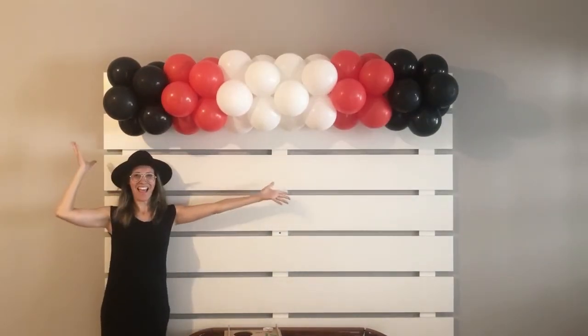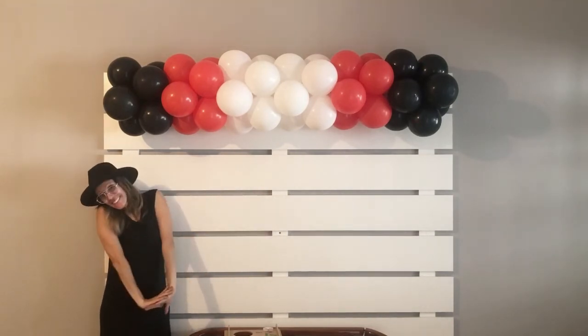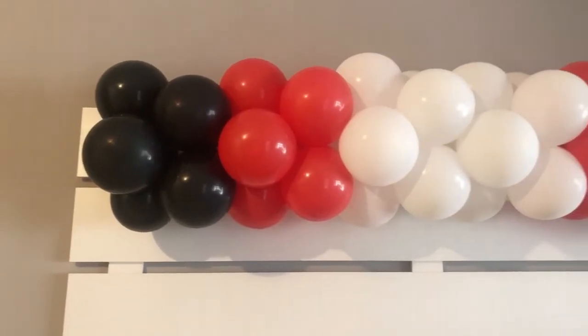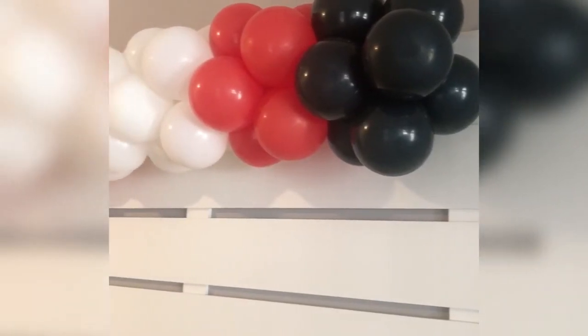Tell me which party theme you would use this panel for — it suits various themes, and I thought it was super cool. I hope you like it. Bye-bye!